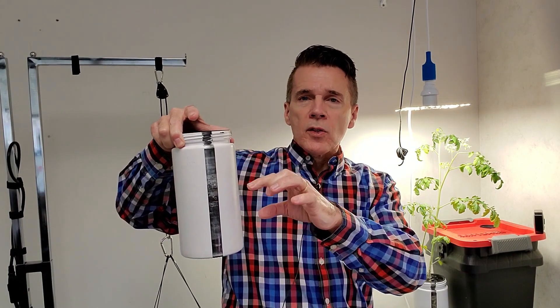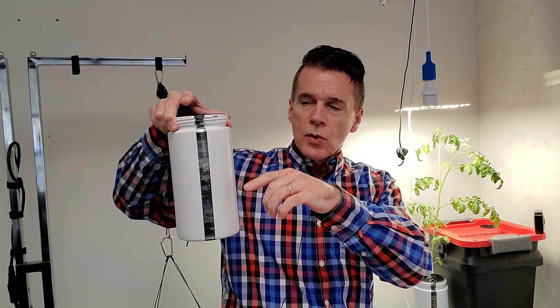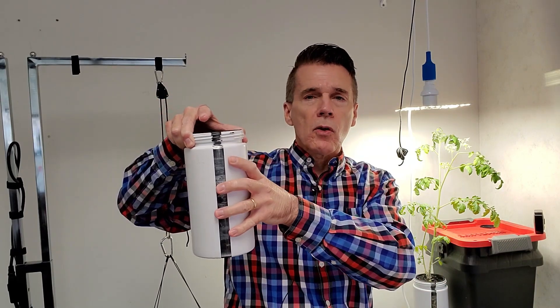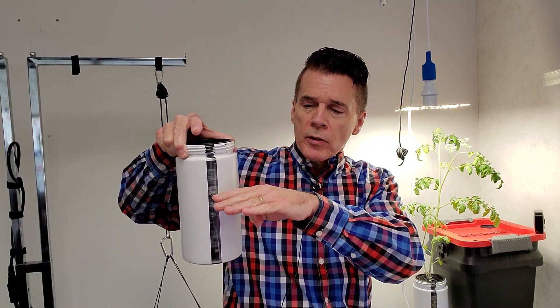One of the things that we tell new users is have a little window, or if you have a clear glass, wrap it with paper, put a sock around it — something to keep the light from causing algae inside the jar. But try to keep your nutrient water at the base of that net cup.